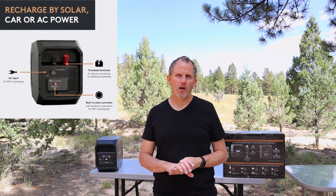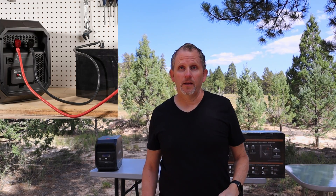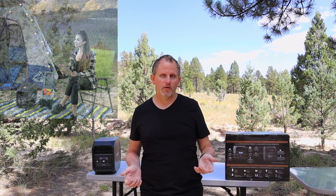Right on the back of the unit there are Anderson connectors along with a solar controller built into the unit. Also on the back of the unit there are some terminals to connect additional batteries or additional Duracell units. This unit has the built-in instant-on UPS feature as well, so uninterrupted power.